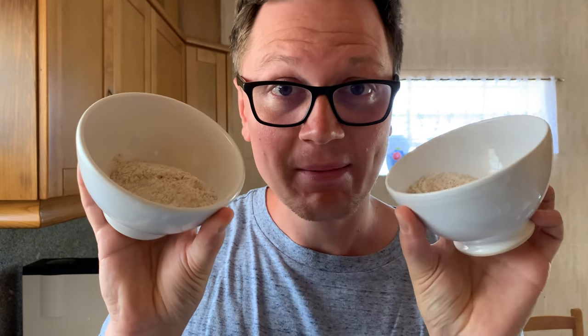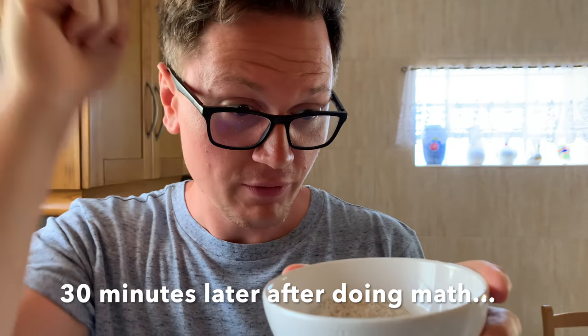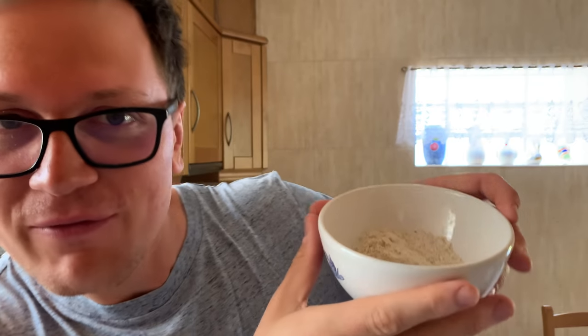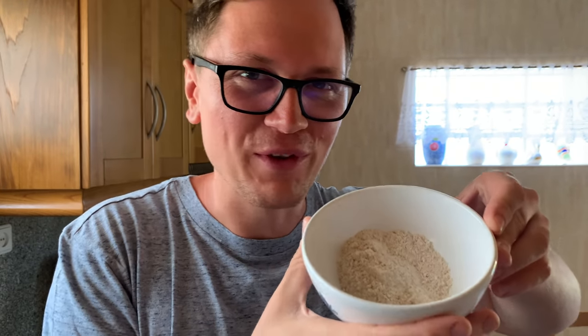The flour has been added — 40 grams each — and now I need to calculate how much water I should be using for each bowl. That's 26 grams of water for 65%, 28 grams for 70%, 30 grams for 75%, 32 grams for 80%, and 34 grams for 85%.